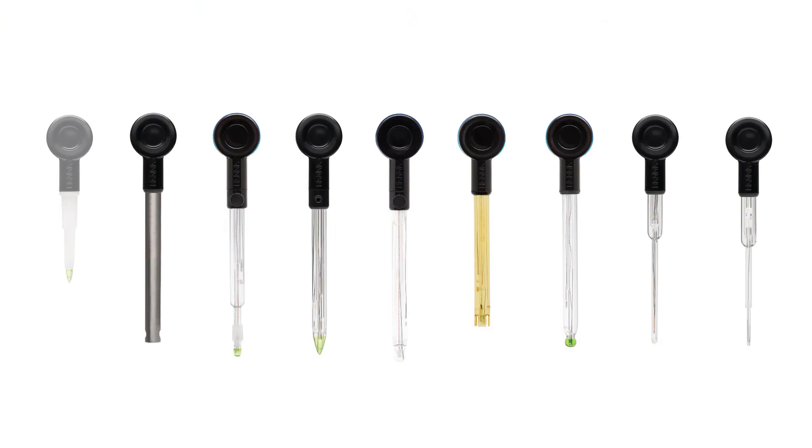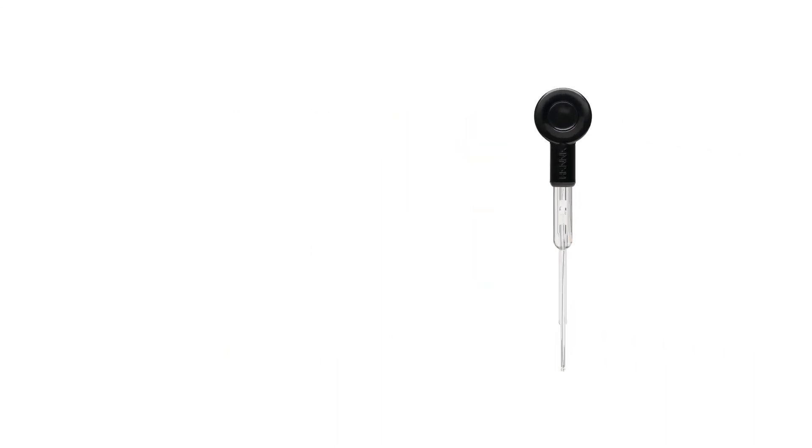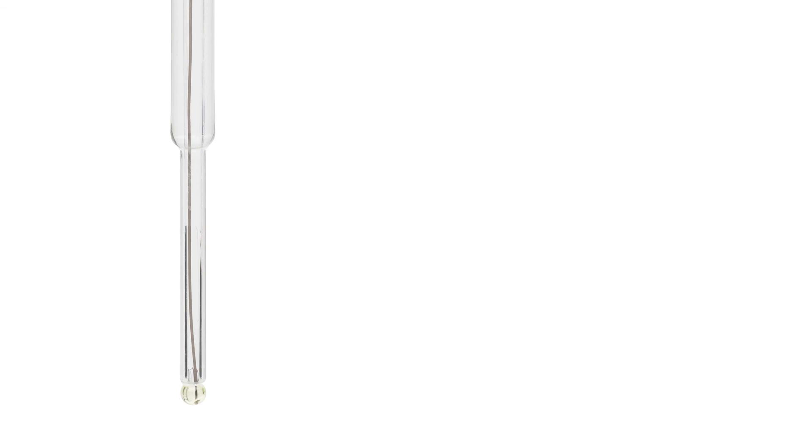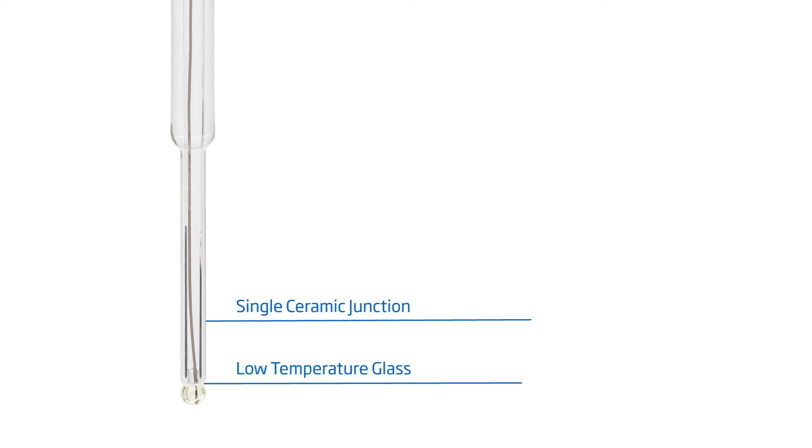Let's take a look at the HI13302 Halo, designed for measuring the pH of small samples. This 3mm micro bulb electrode features a single ceramic junction in the outer reference cell, and the small spherical pH sensing portion is made with low temperature glass. This design is ideal for pH measurements in vials, test tubes, and smaller vessel applications.